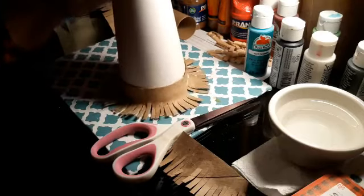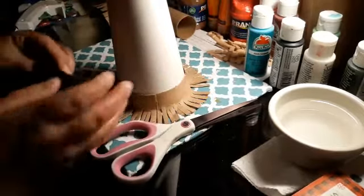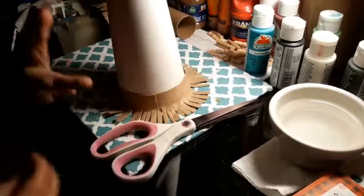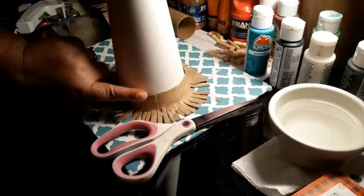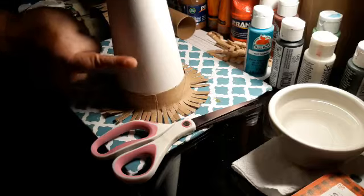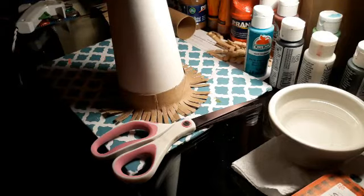Pues ya lo pegué. Miren, esto es lo que es la primer base y de ahí nos vamos a ir pegando el resto. Vamos a dejar un espacio más o menos como de un dedo para poder pegar la otra enseguida, para que no se mire todo muy cerca una de la otra. Vamos a hacerlo y luego se los muestro.